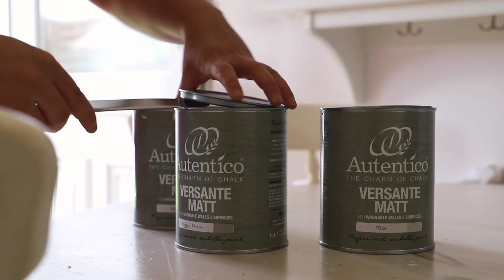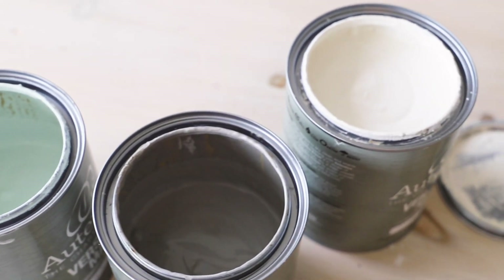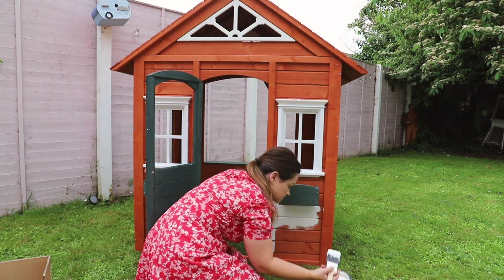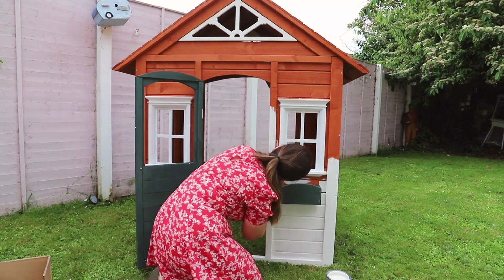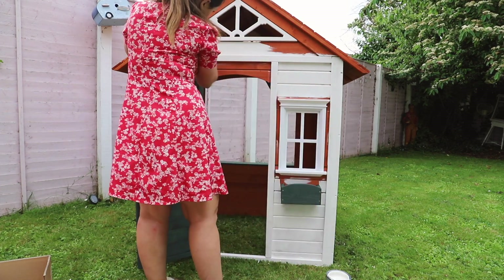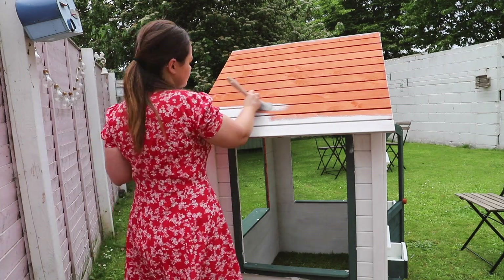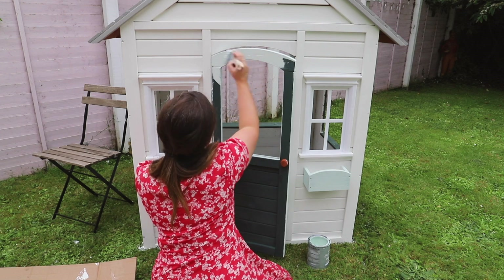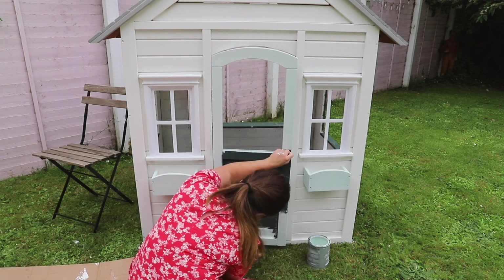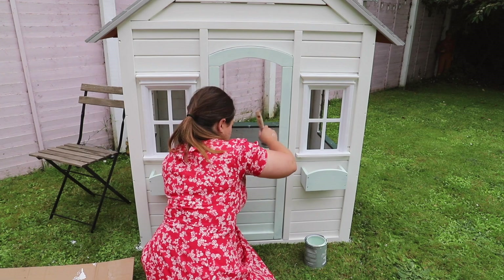When it comes to paint, I'm using Autentico Versant matte — this is such easy paint to work with. I've used it before on outdoor projects. I've got three colors: milk as my base, a lovely mint color for the window boxes and the door, and a gray for the roof for a little contrast. I gave the whole cubby house two coats, which took roughly two days. I used a liter and a half of milk for two coats, half a liter of mint for the inside and door, and had a little gray left over for touch-ups.